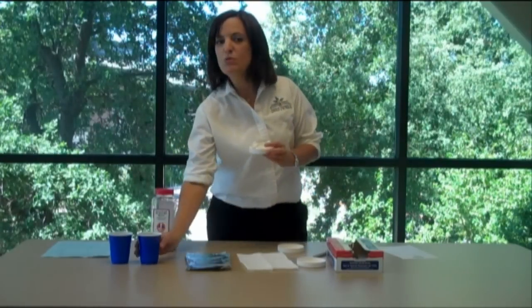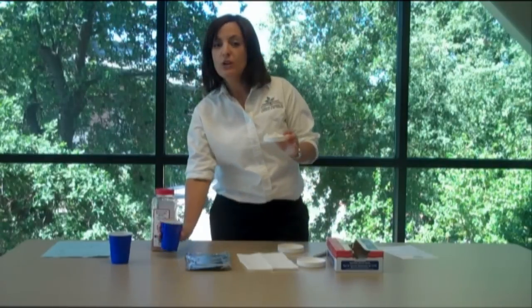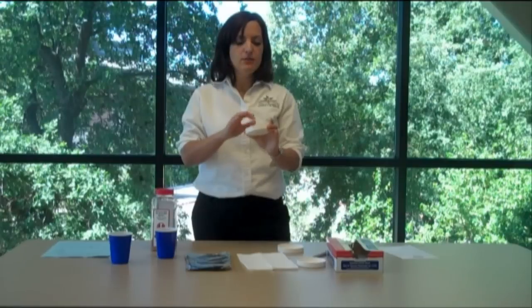Once you have the paper towel in the lid, you're going to take some water and have your students lightly moisten the whole lid. We don't want any water that can be dripped out because that will drown the seeds, so just make sure that the entire paper towel is moist.